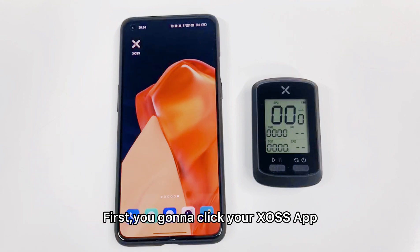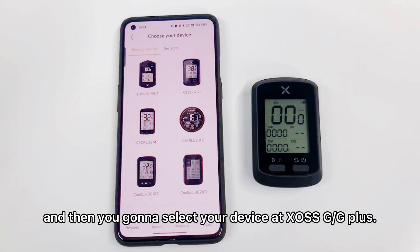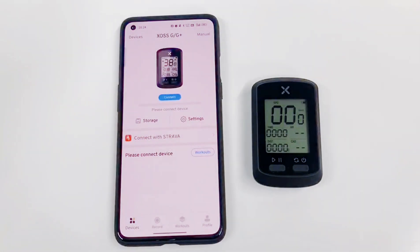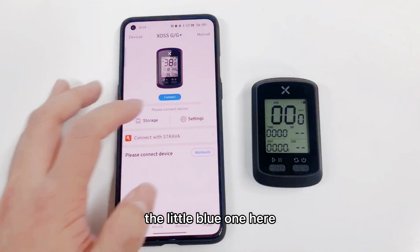First, you're going to click your XS app. And then, you're going to select your device as XS G&G Plus. Then, you're going to hit the connect button — the little blue one here.